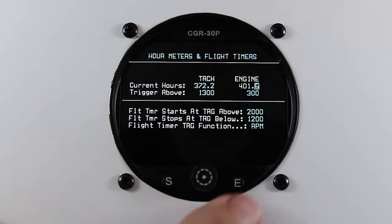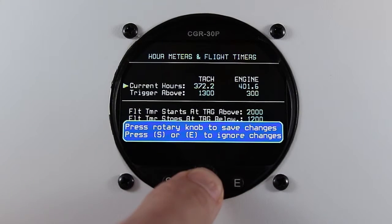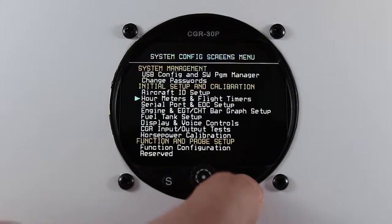Once you're set, press the exit button. Press the rotary knob to save your changes and exit back to the main screen.